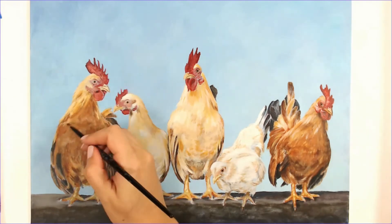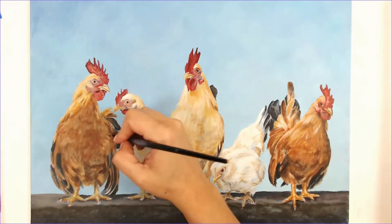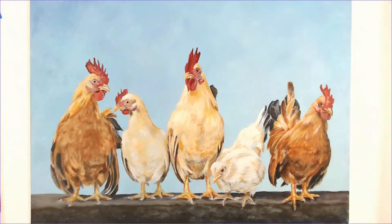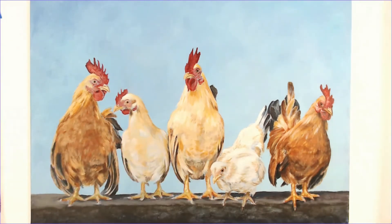The two birds on the end are very similar in color, but I did want to make them a little bit different. In the end result they look like they might be the same breed of bird, but I wanted their coloring to be just a little different.